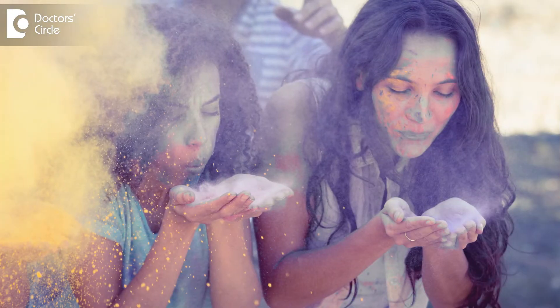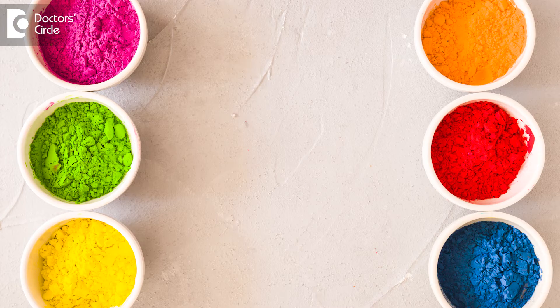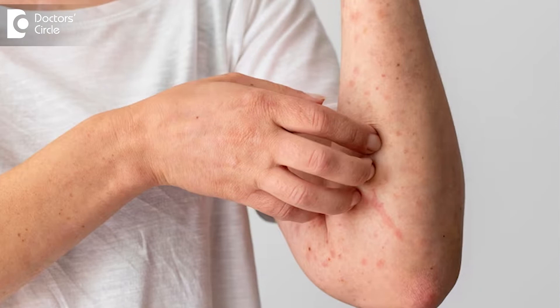Happy Holi to all of you. Since it's the season of Holi, the festival of colors, everybody wants to play with a lot of colors. Be safe while playing Holi, use organic colors. Try to avoid chemical rich colors because they can cause severe contact dermatitis and irritant dermatitis for a long time.